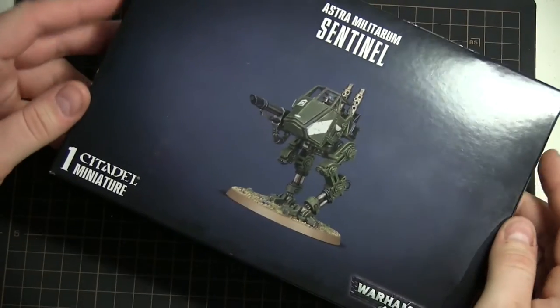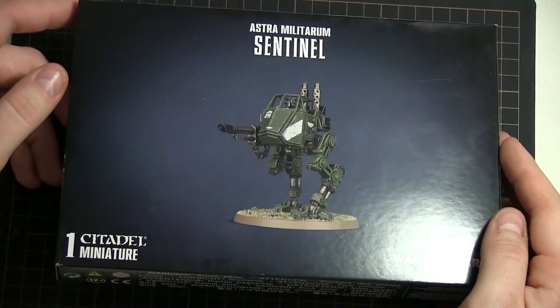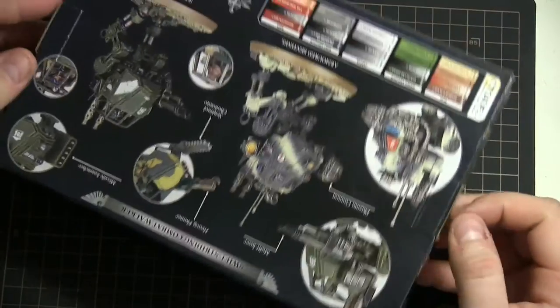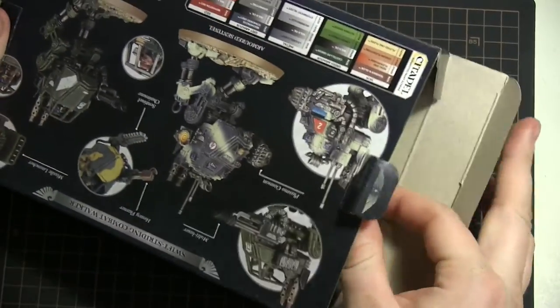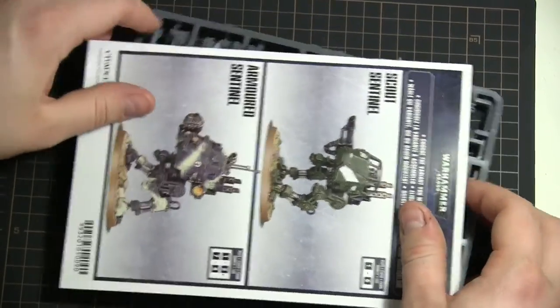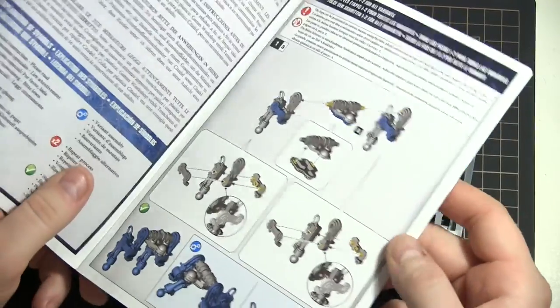Quick disclaimer before we begin: I'm not really a fan of Warhammer kits, I don't find their kits really well designed. But the guys around the Squidmart Discord sent me this sentinel because they wanted to see my take on it, since I usually build mostly historical models and armor kits and stuff.